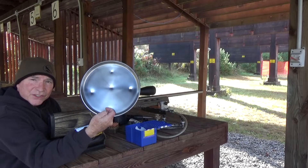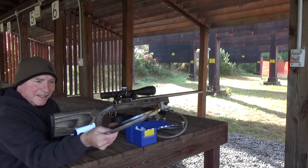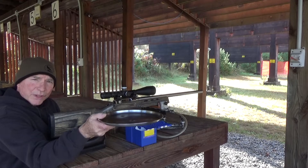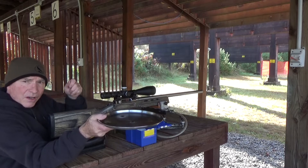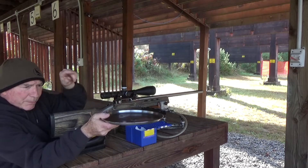I dimpled the stainless steel plate and ended up using 4.3 cc's of powder in each one of those little dimples.